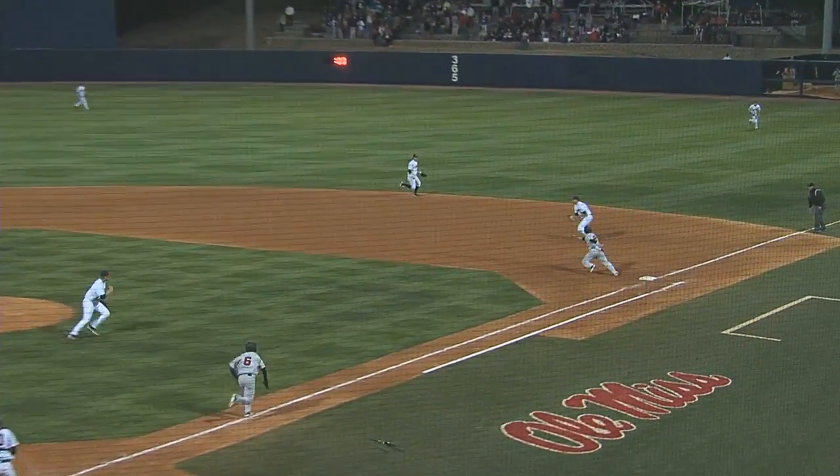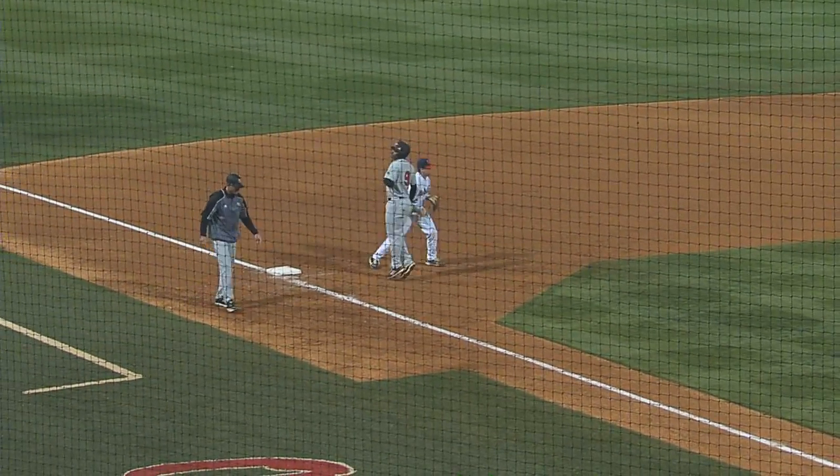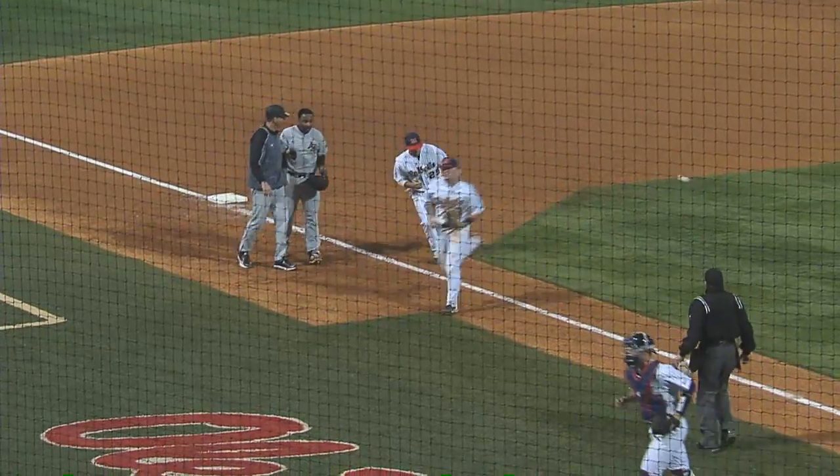Two-two to Potts and that's a little soft one-hopper to Orvis. He'll throw to second, and now they've got the runner to run down. The throw to third for the out. Interesting way to get the double play, but we got it.